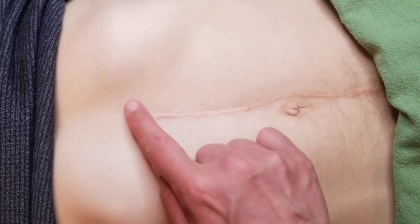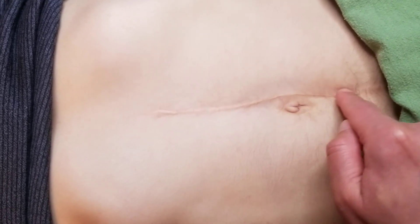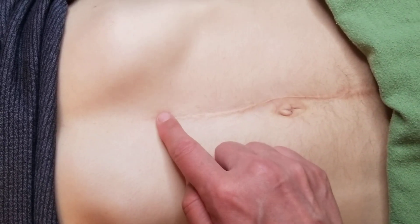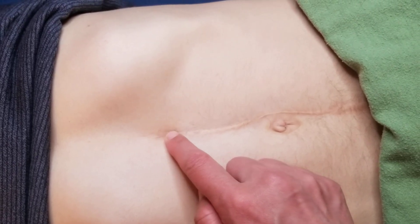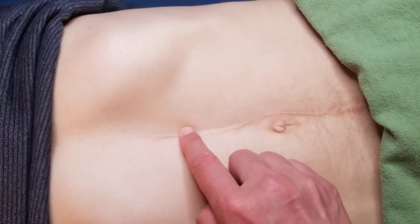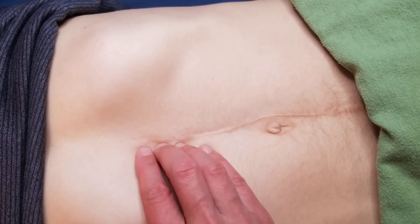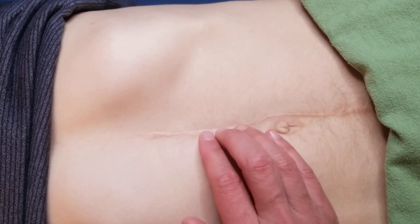Another great thing to do with scars is to apply castor oil along the scar, just topically. I like to do this before bed and then wrap the abdomen with a cloth. Castor oil is great for keeping scars supple — it brings lymph cells to the area to help clean up anything that needs to be cleaned up.